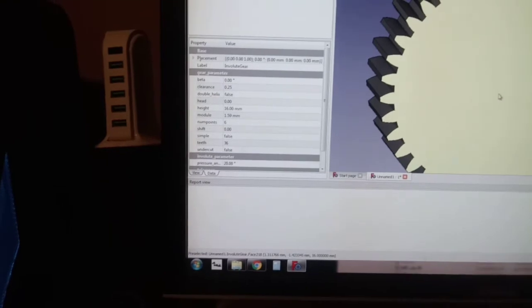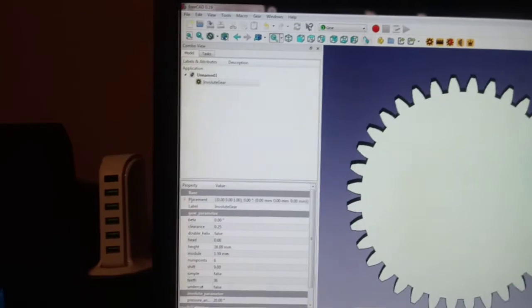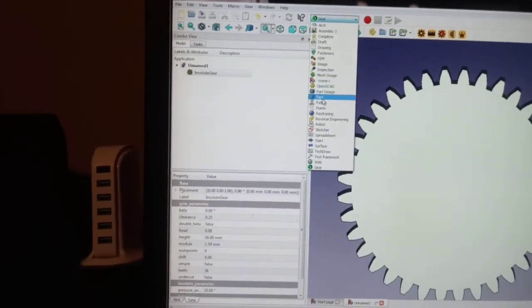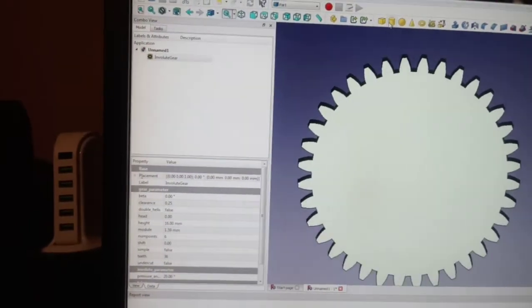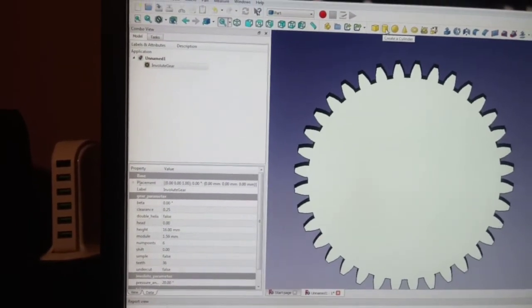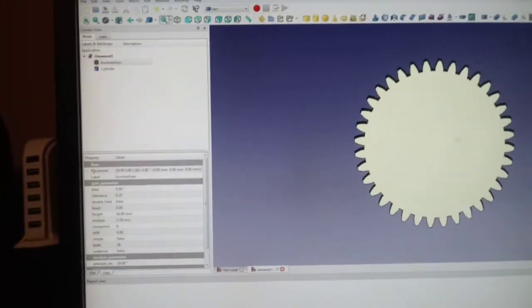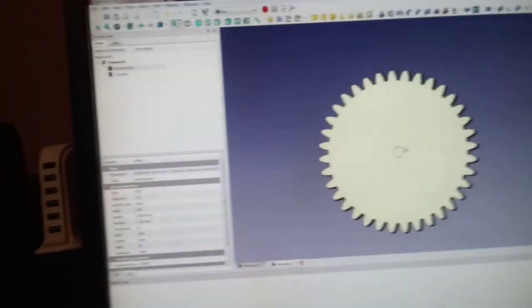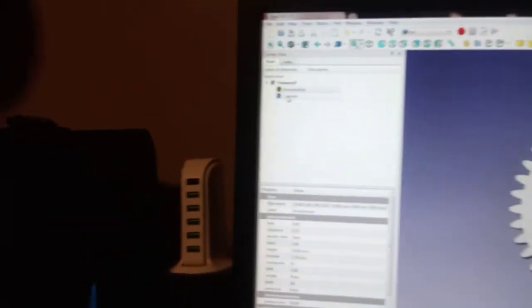Now we need a hole in it for the shaft, which is 5/8 inch. So up top where we selected gear, we're gonna go to 'Part,' click on 'Cylinder,' and that should automatically put it in the center of your gear so you don't have to mess around with it too much.